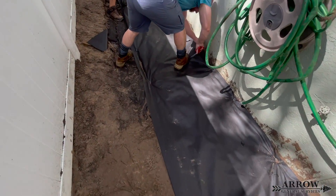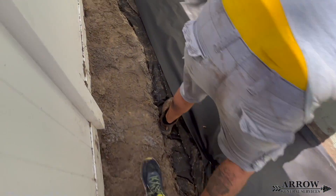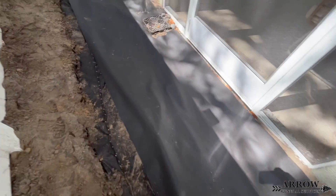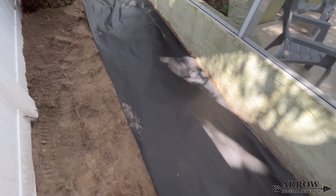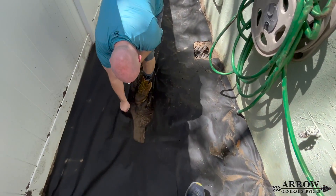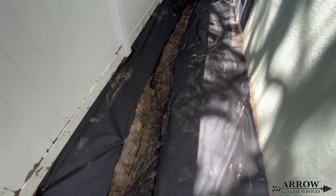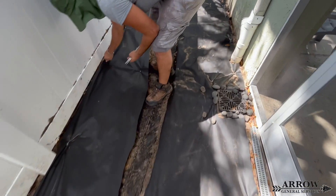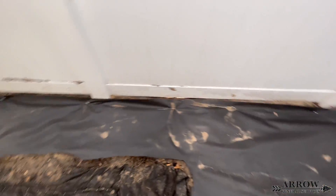Once we have our French drain completely stitched up, we're going to be putting weed barrier on both sides of it, but we are not going to cover the French drain with the weed barrier. Weed barrier fabric does not allow water to pass through as freely as geotextile fabric does, so we're going to leave the vein of the French drain completely open and only have the weed barrier on the sides to help keep weeds and grass from growing through the drainage rock.